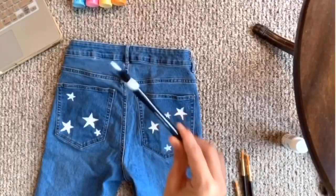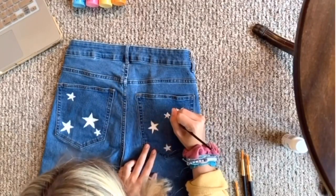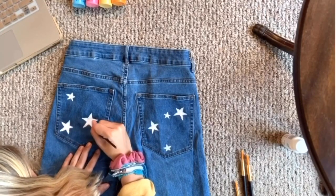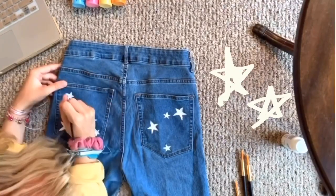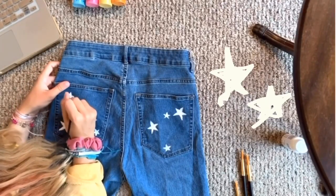For the starry jeans, I literally just took a pen — I didn't get to record this part — but I just traced where I wanted the stars. I made the stars the way everyone makes them in elementary school with the crossing of the lines. Then I did that same technique with white paint to color it all in, just to make sure every line was perfectly white and ready to go.